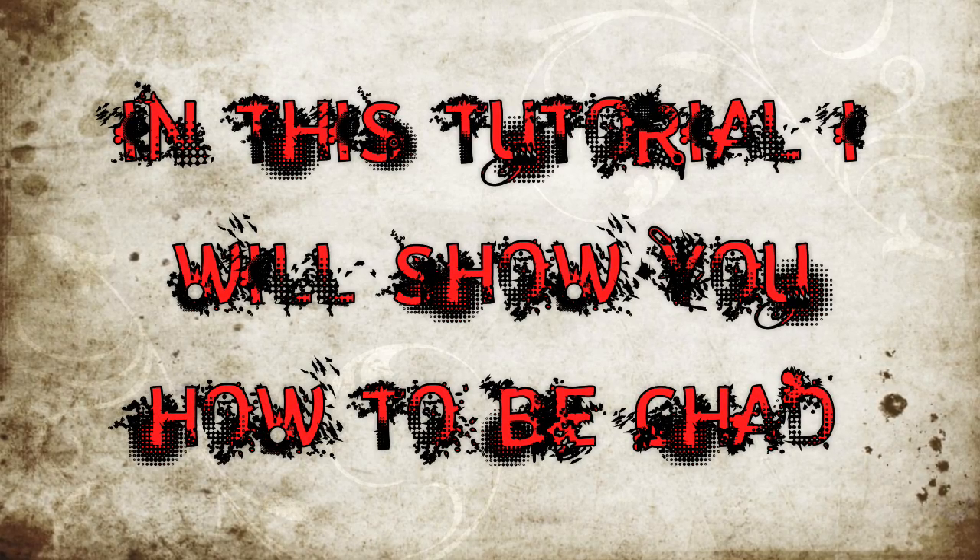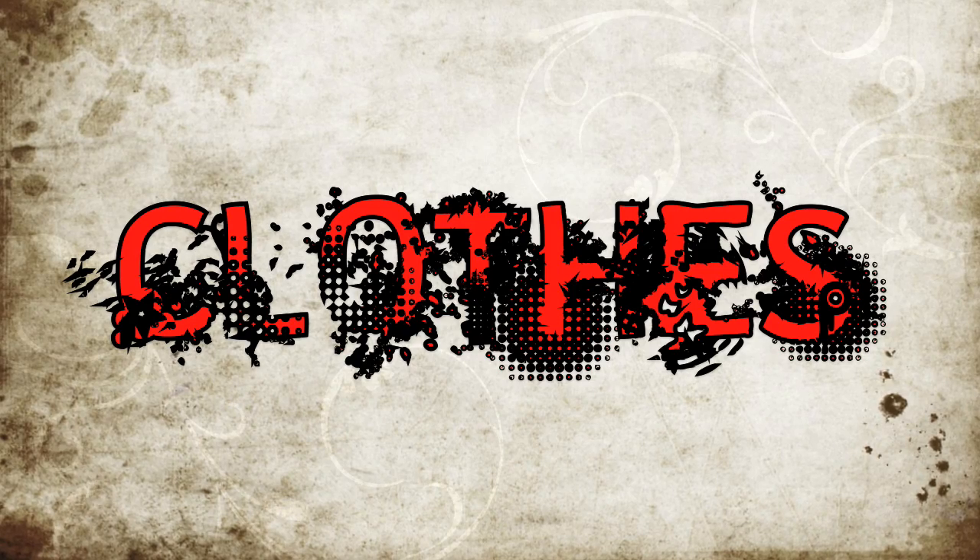In this tutorial, I will show you how to be Chad. First, you will need a black v-neck sweater and your mom's black tie as well.